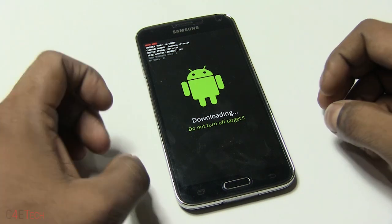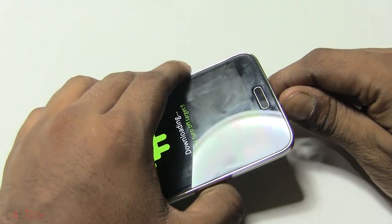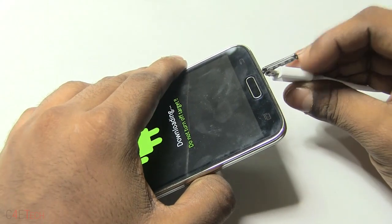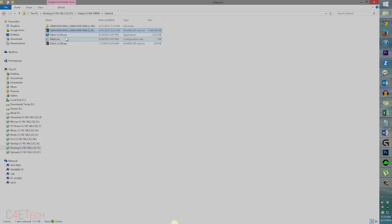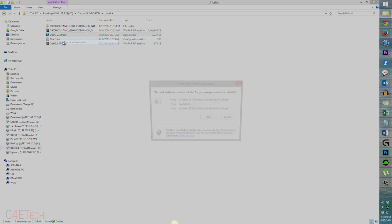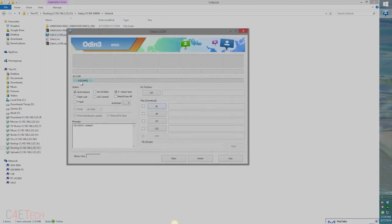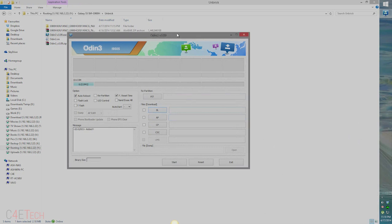Once you're in downloading mode, connect your phone to the PC with a micro USB cable — open up the flap and connect it. Now right-click on Odin and hit Run as Administrator. As long as you have your drivers set up right, this would turn blue indicating your phone is connected. If it doesn't turn blue, it means you're having driver issues, so make sure that Kies isn't running in the background. If it is, exit it and then reopen Odin.